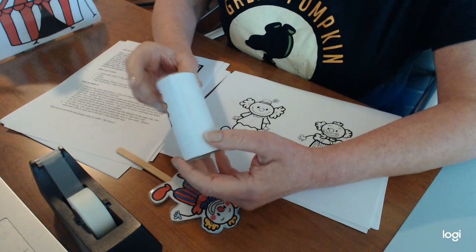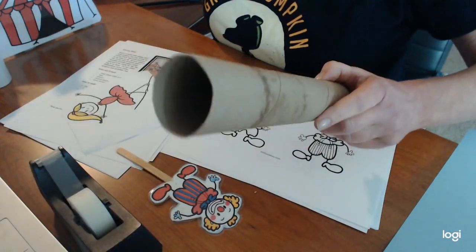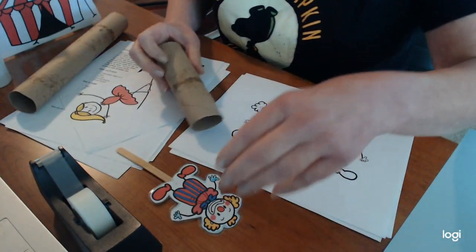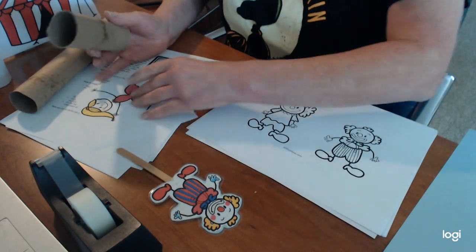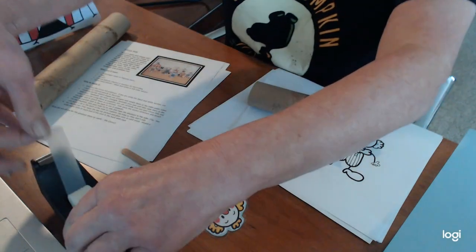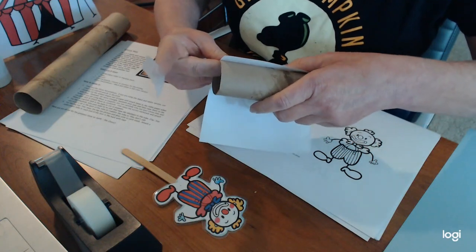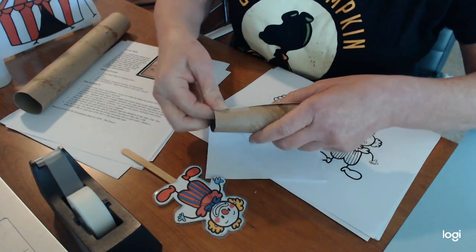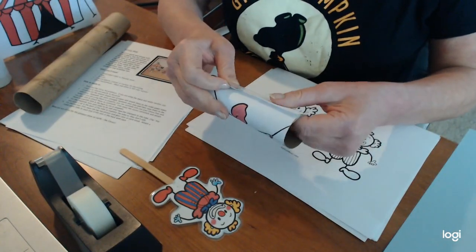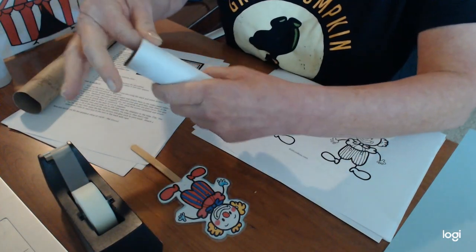Just cut off a little bit of the tube on either a paper towel roll or a toilet paper tube. Once you have your image cut out, take a piece of tape and attach it, lining up the bottom like I'm doing here. Roll it right around like that, add another piece of tape, and you're good.